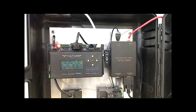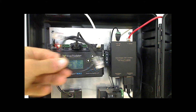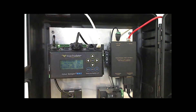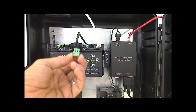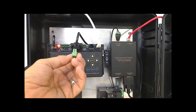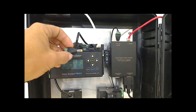Now let's review the termination points for the Timekeeper Max and the web interface, and also go over the connectors that we'll be using. We'll be using a standard Cat5 patch cable, a DB9 male-to-female extension cable, a 3-position male-to-female connector, a 2-position male-to-female connector, and a 2.1-millimeter input jack for the web interface.